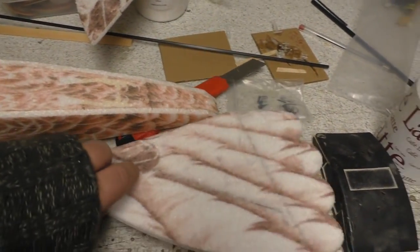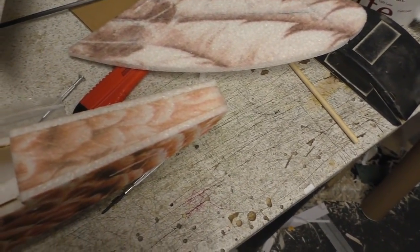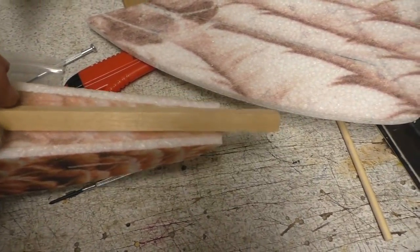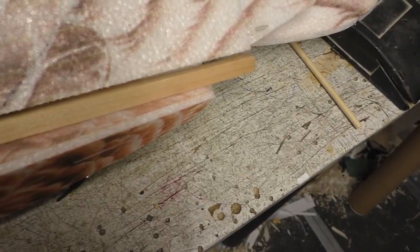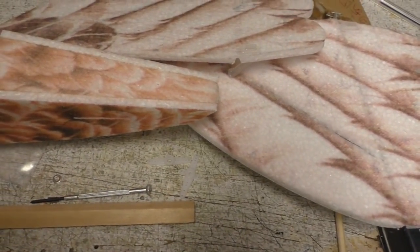Now it's a V-tail, so obviously the tail surfaces will be stuck on in a V shape. To facilitate that, we've got a bit of wood here. This is going to stick on here basically like that, and then the tail surfaces glue to that and away we go. That is the tail. Obviously it doesn't glue like that — it must glue something like that. Well, it glues somehow anyway, and that makes a tail.